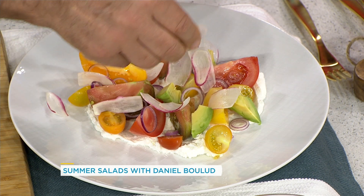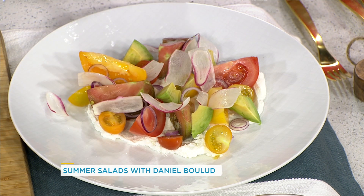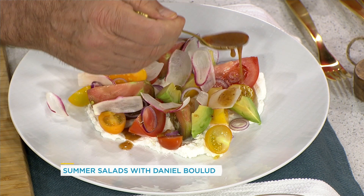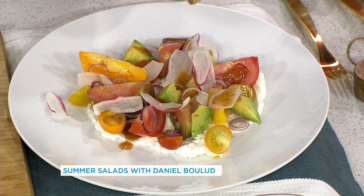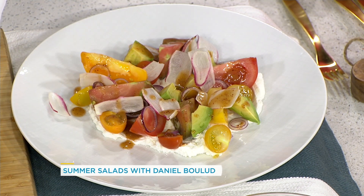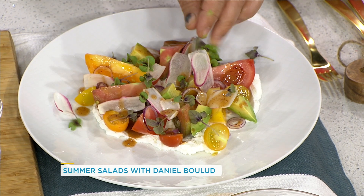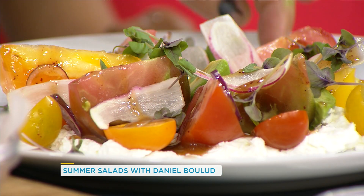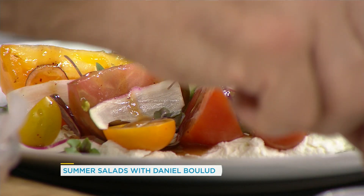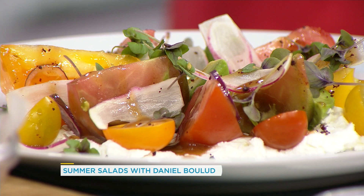I add a pinch more. And then we have the vinaigrette — this is the one I prepared earlier. We just cover the salad lightly with it. It's so pretty. And then finish with some basil on top. You can use all kinds of different basil — you want that little licorice-y finish. And then a sprinkle of sumac as well. Voilà. That's your summer tomato salad.